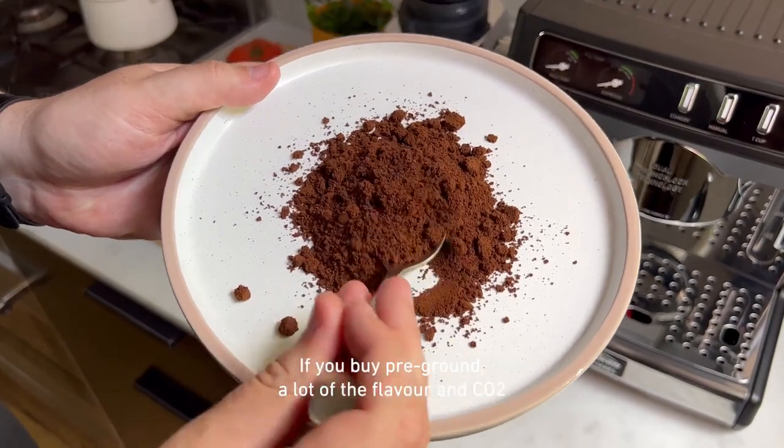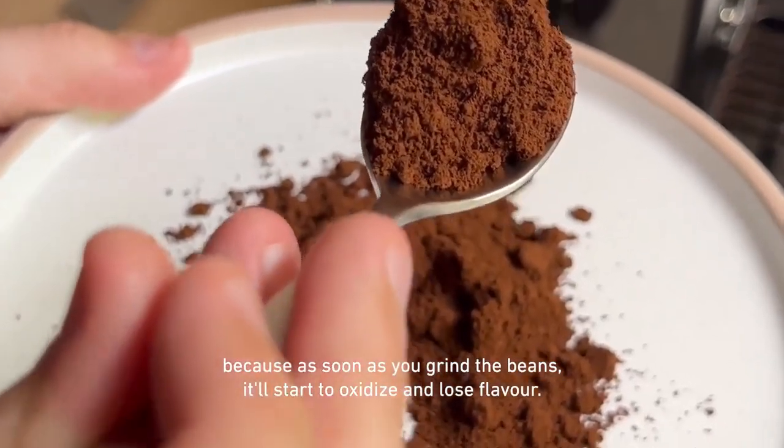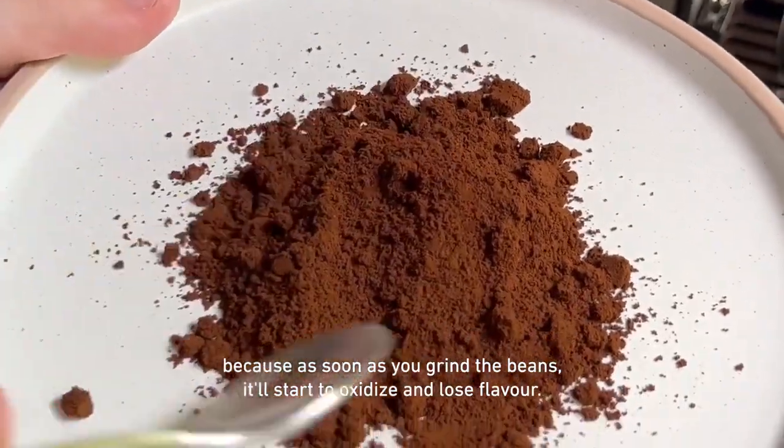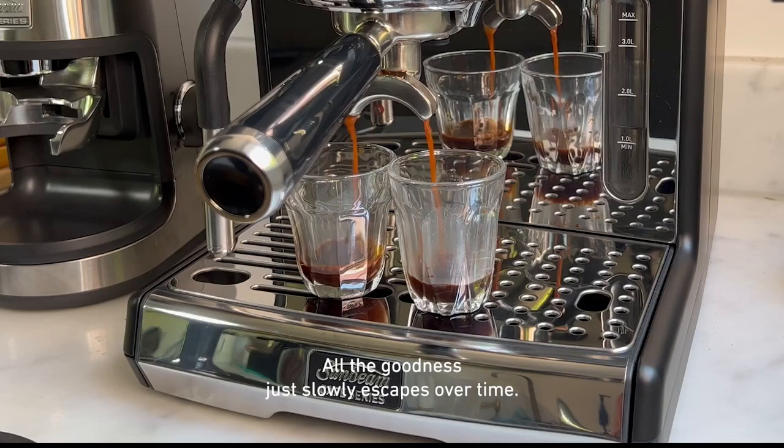If you buy pre-ground, a lot of the flavor and CO2 will have already escaped, because as soon as you grind the beans it'll start to oxidize and lose flavor. And the same goes for just old coffee — all the goodness just slowly escapes over time.